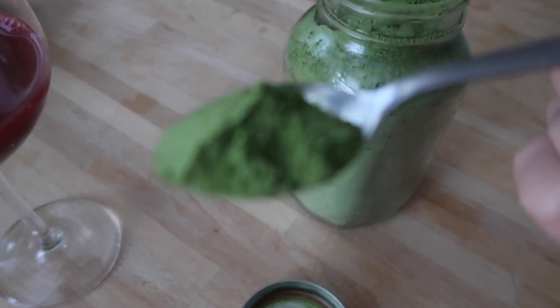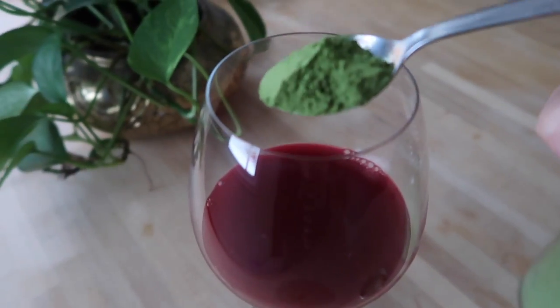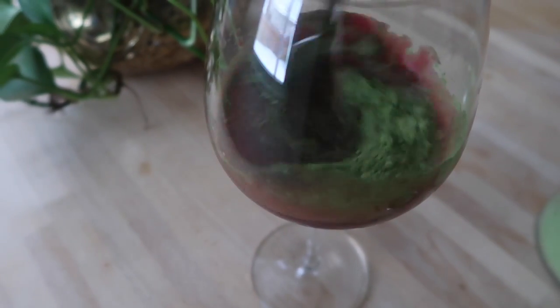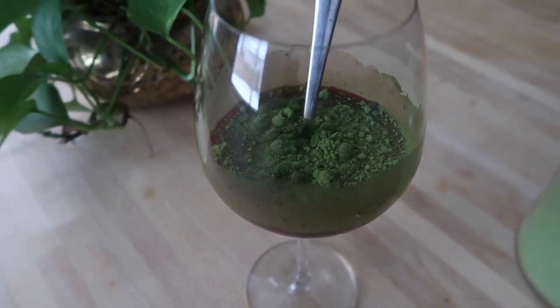It's very, very potent, and that's why I like mixing it in juice. I'm going to put it in the glass and give it a mix — you might need a whisk for this to make sure all of the green has been mixed in. And here you have it! Let's give it a taste. Oh, this is amazing!